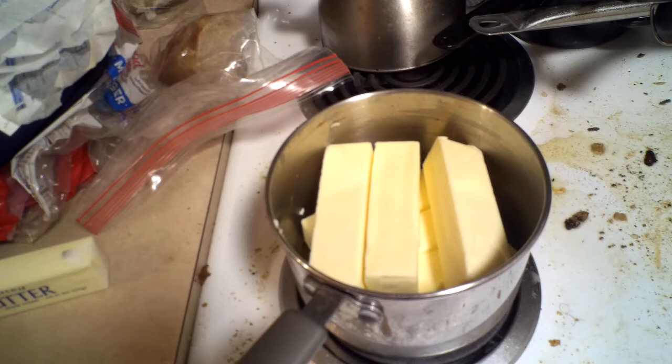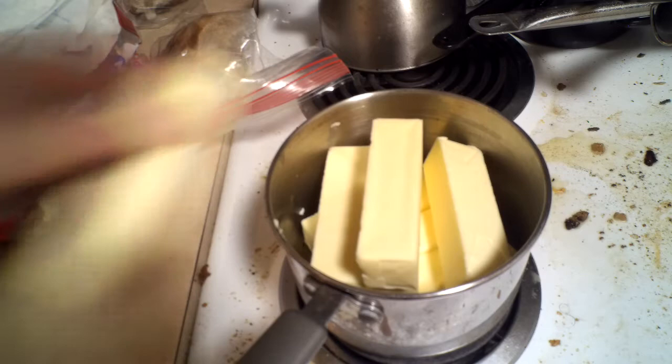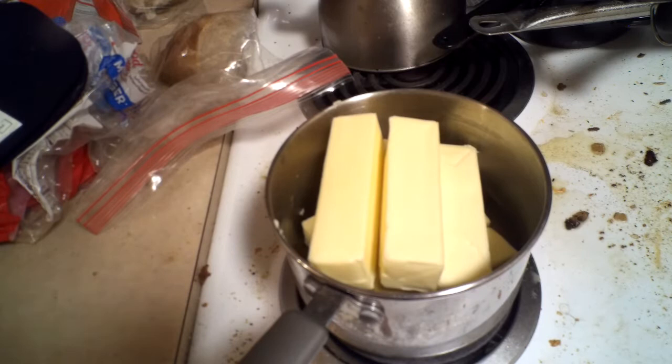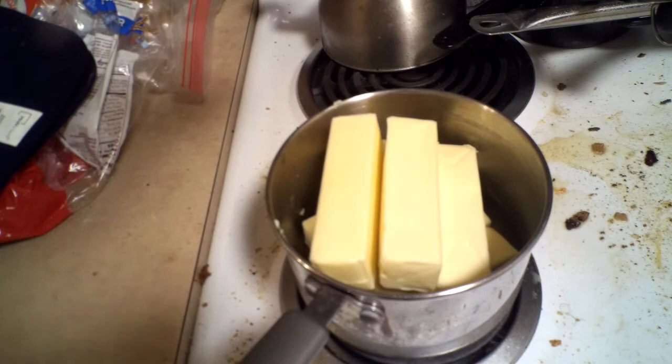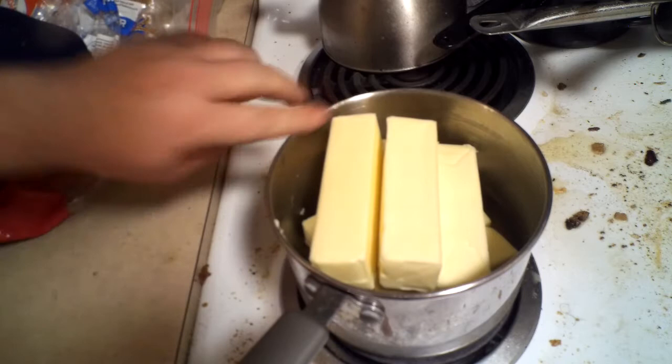In fact, there are some recipes that actually call for hundred-year-old ghee. This is also known as butter oil and it's very buttery. It just lasts forever. It's got a very high smoke point, so you want to keep it around.